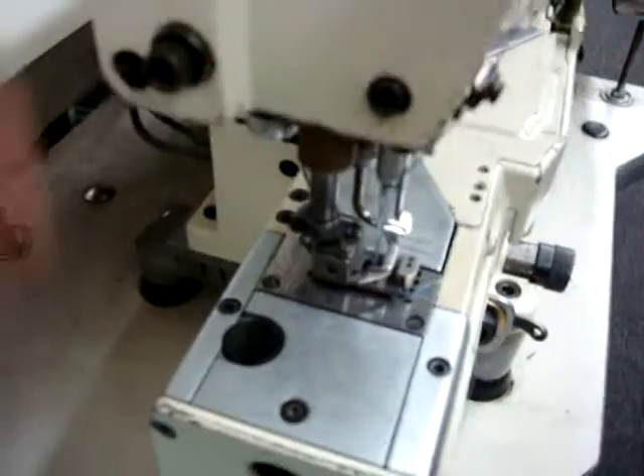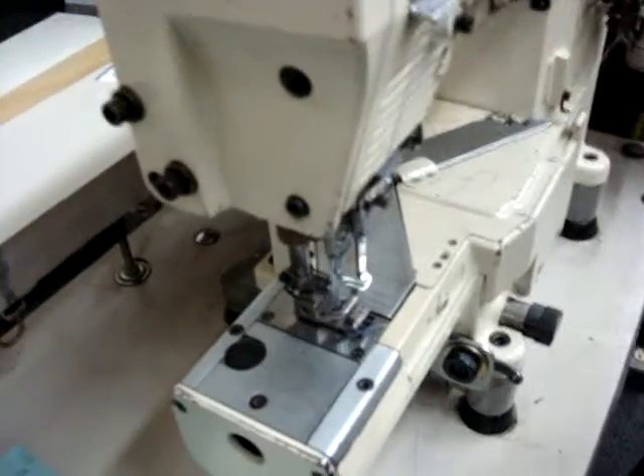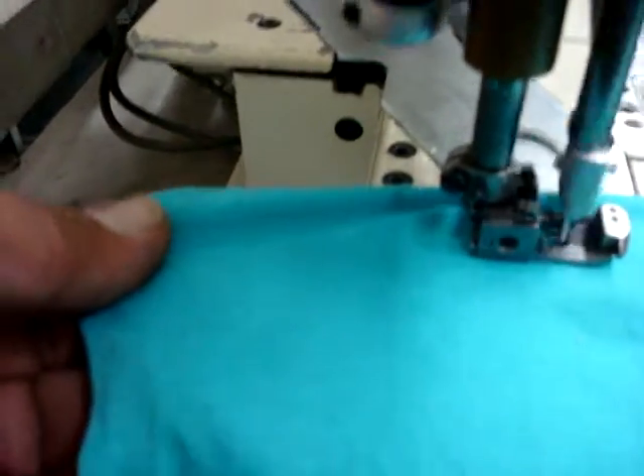Right now we're going to demonstrate fine material on this one. Go ahead with the fine material, which will be three needles and a looper on the bottom. Go ahead sewing, and you can see the stitch.